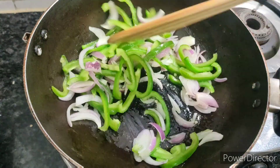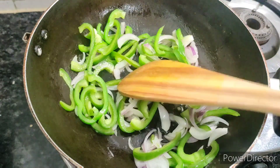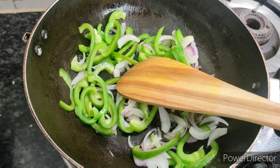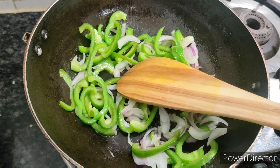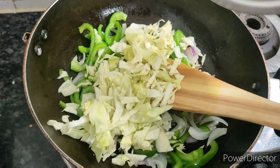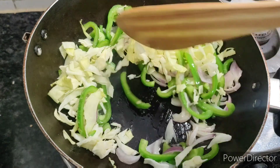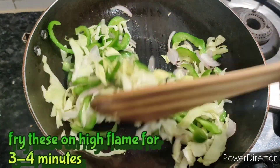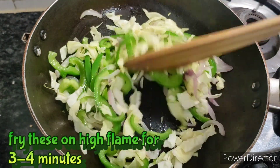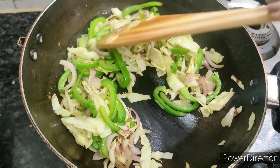After that, I am adding cabbage. You will have to cut the cabbage. If you have potatoes, you can add cabbage and onion as well. Fry the cabbage for 3-4 minutes on high flame.